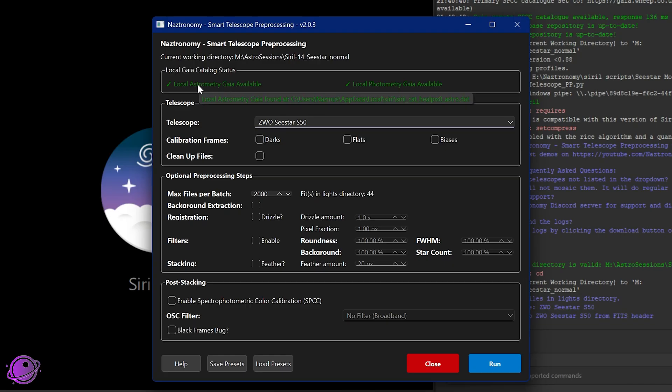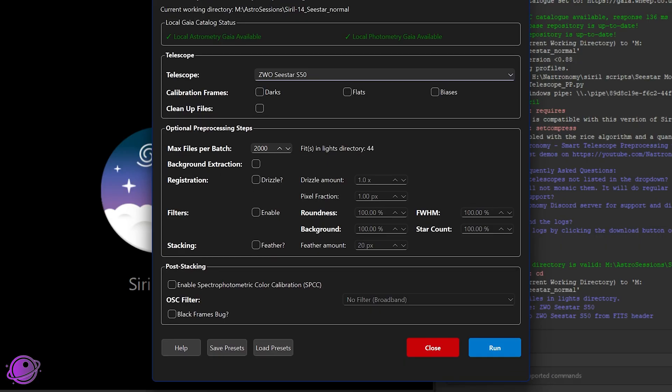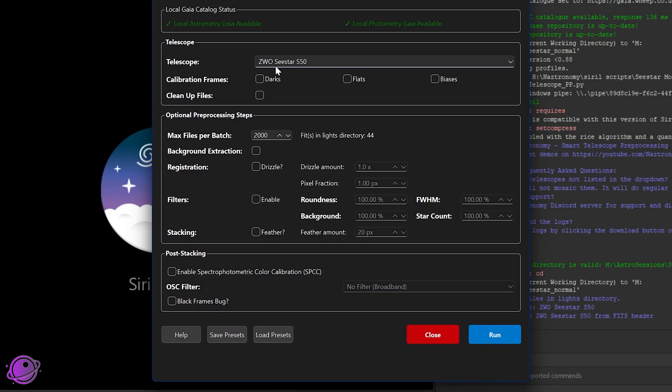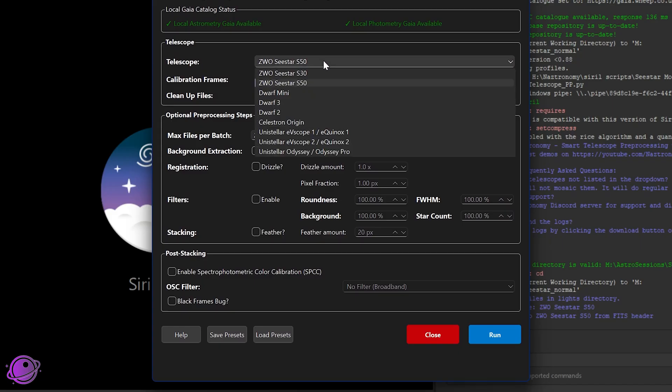You still need local astrometry Gaia for plate solving, and you need plate solving for mosaic. The local astrometry Gaia is only 1.4 gigabytes versus the 20 gigabytes for photometry, which you no longer need — really good news. Hovering over the indicator tells you exactly where it's currently installed. The next biggest update in the UI is the telescopes drop-down, which now shows four new telescopes: the Dwarf Mini, Unistellar EVscope 1/Equinox 1, EVscope 2, and the Odyssey/Odyssey Pro.